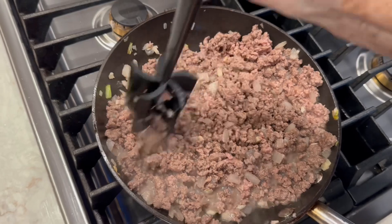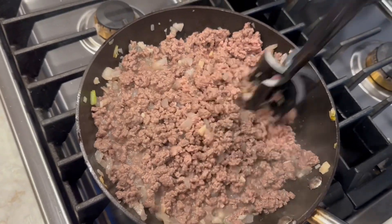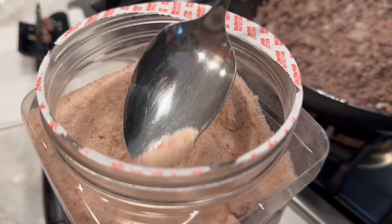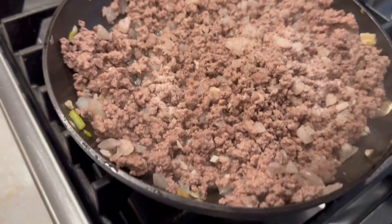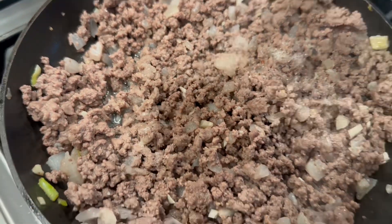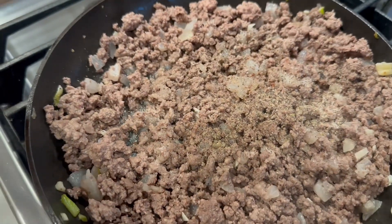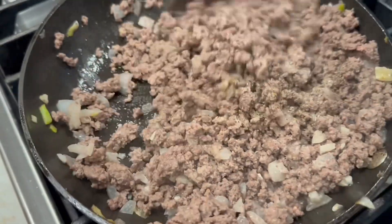After we've got our hamburger meat pretty well cooked, we're going to drain it and then add some salt and pepper — just a little bit. A little salt, a little pepper. Mix that up and it's ready to go.